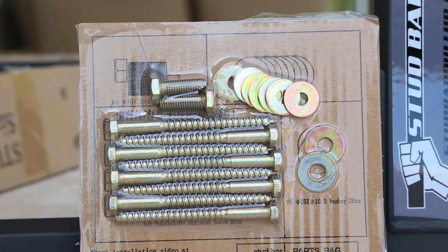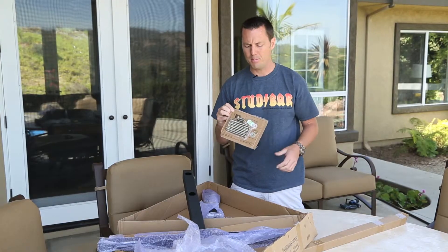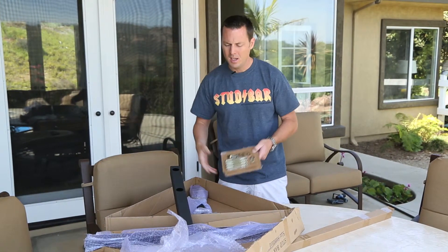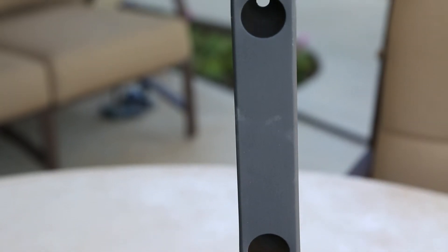We include wood mounting hardware, so you've got all your zinc plated lag screws in here with metric end cap bolts for the bar. Washers included, website instructions, install video — super easy. As you can see, no bolting or assembly required. All you have to do is install this thing.